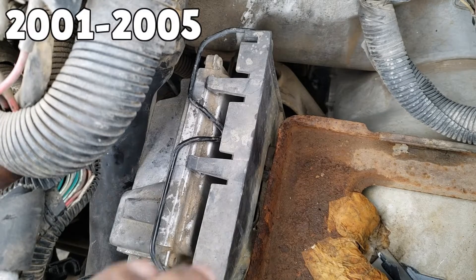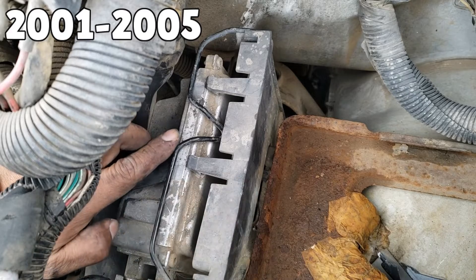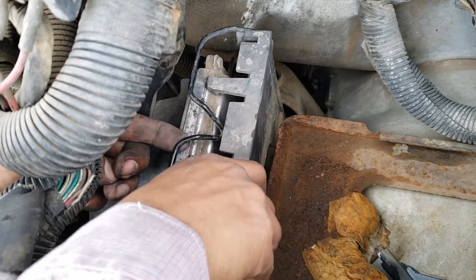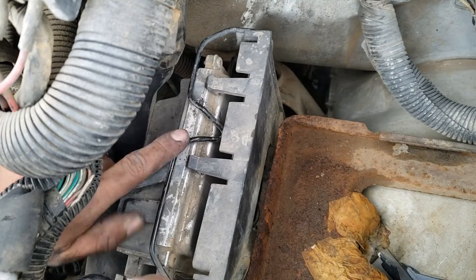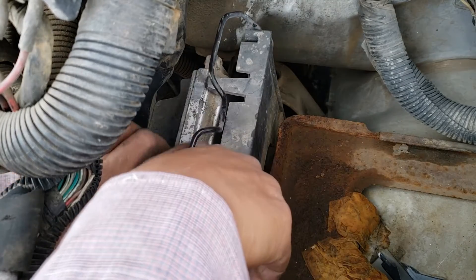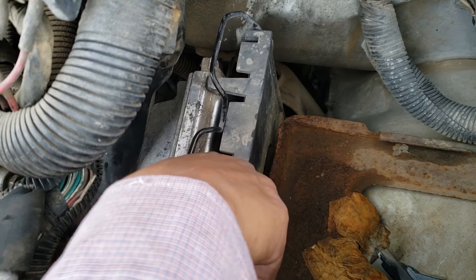Here we have a 2005 Chevy Astro. For this one, you would pull back on this tab and then release the PCM from these two tabs by pushing it to the left. And once that's free, you can just wiggle it out.